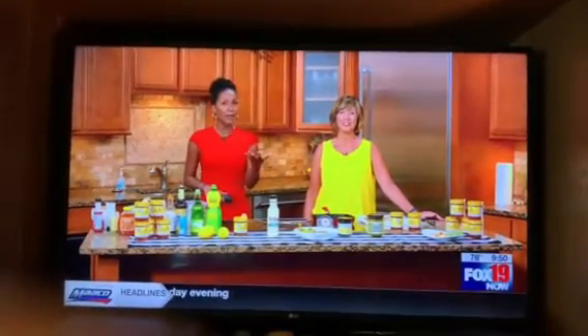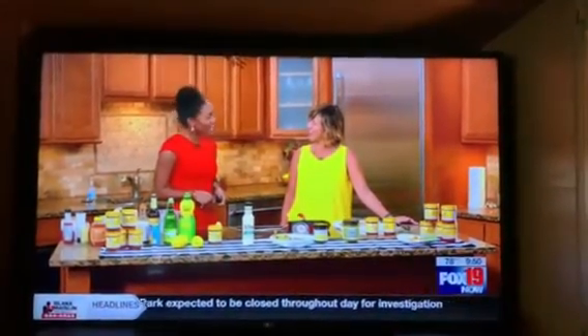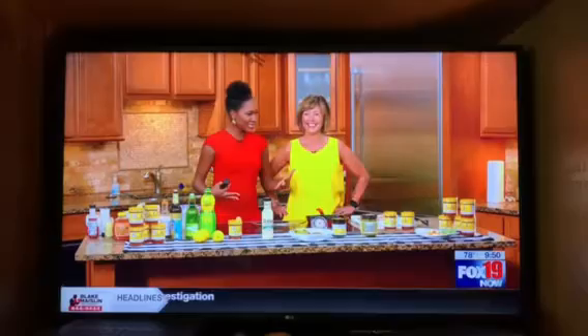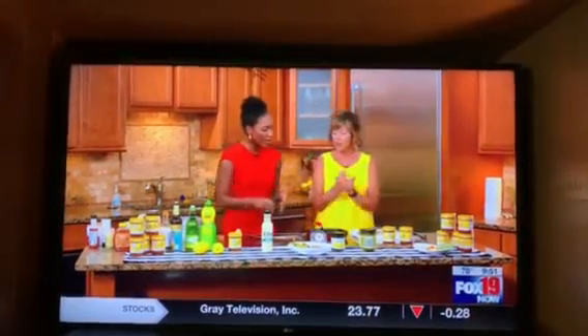With grilling, you can make it easy — why not? This morning we have Barbie Hon joining us to give us some tips on how to do that. Good morning! We were joking earlier we look like ketchup and mustard. Grilling season — I think that's perfect. You've got your indoor grill here.